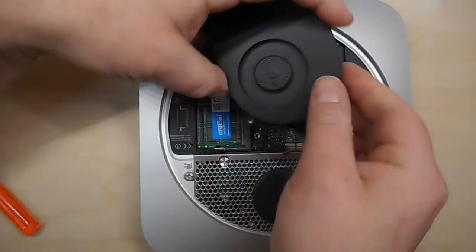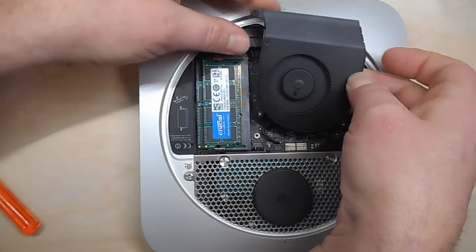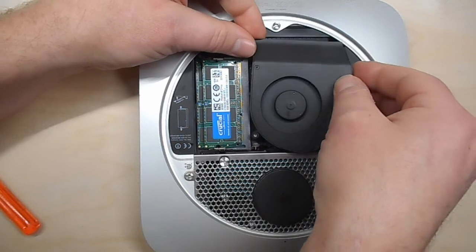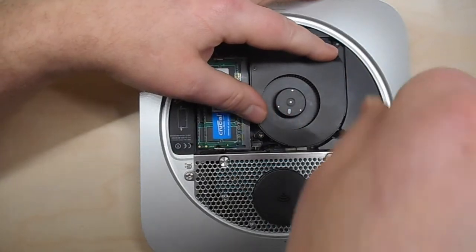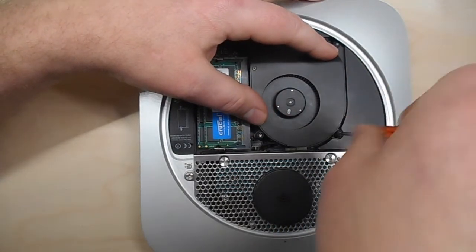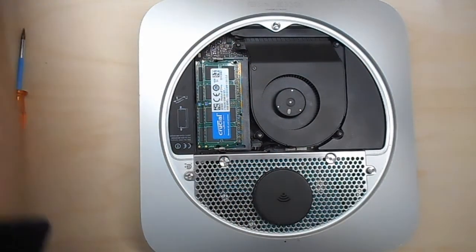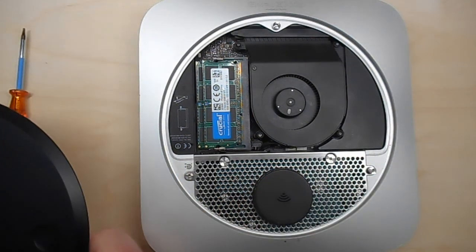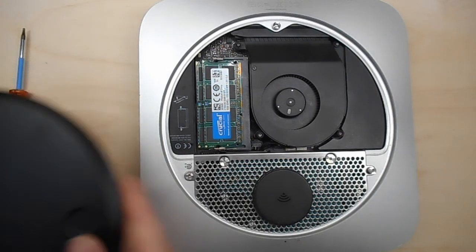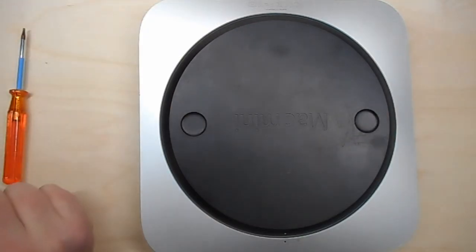Then we have to put it back together again. Put the fan in place, push the connector into its slot, and tighten the two screws. The cover goes back on — you can see the mat card fits snugly beneath the fan and doesn't obstruct anything. Twist it to close. That's all. Thank you for watching.